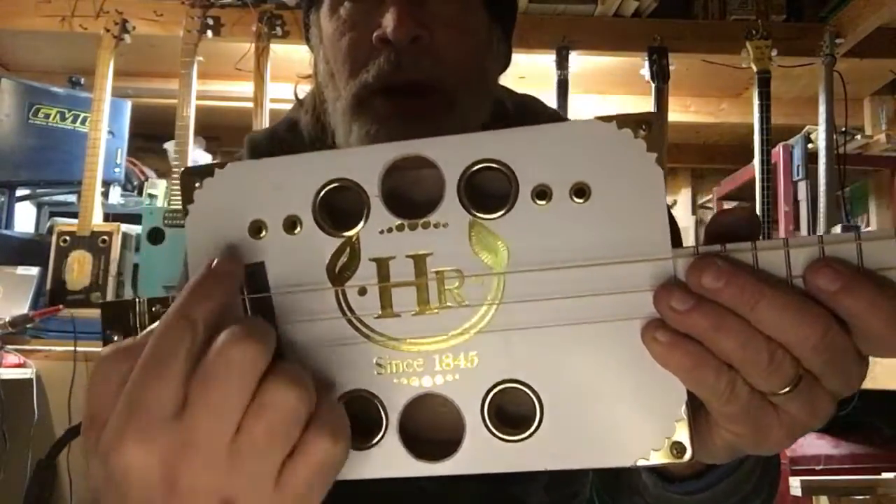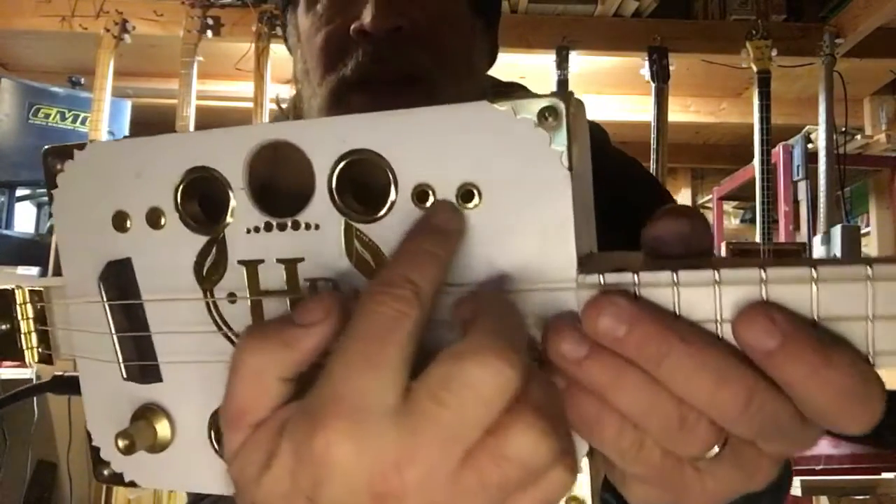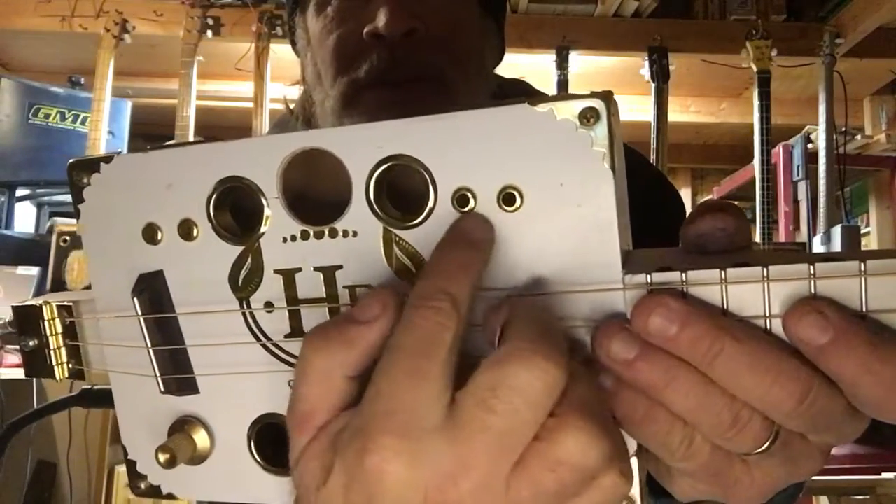1, 2, 3, 4, 5, 6, 7, 8, 9, 10. And these outer ones here are the grommets for the tuners.